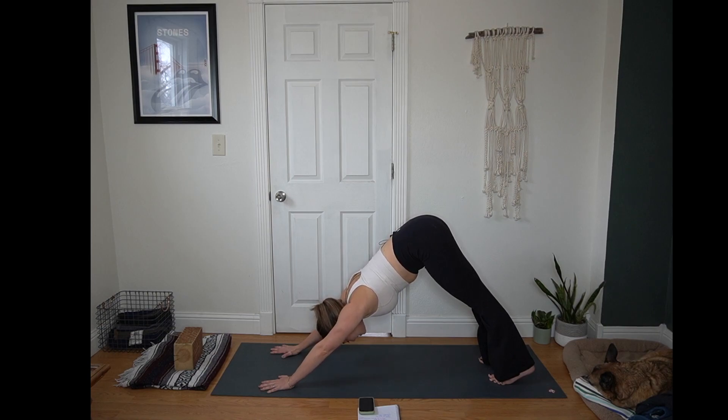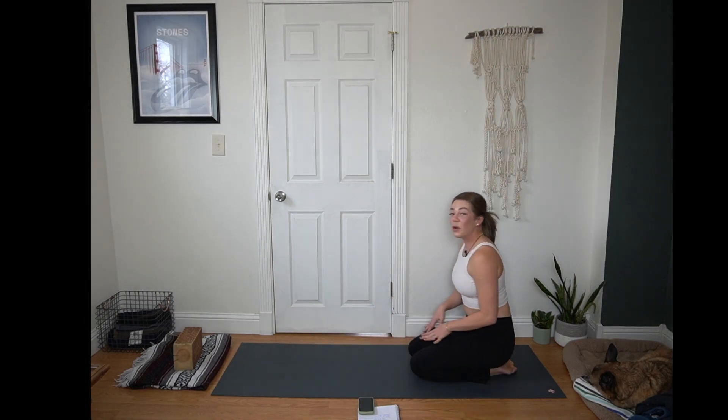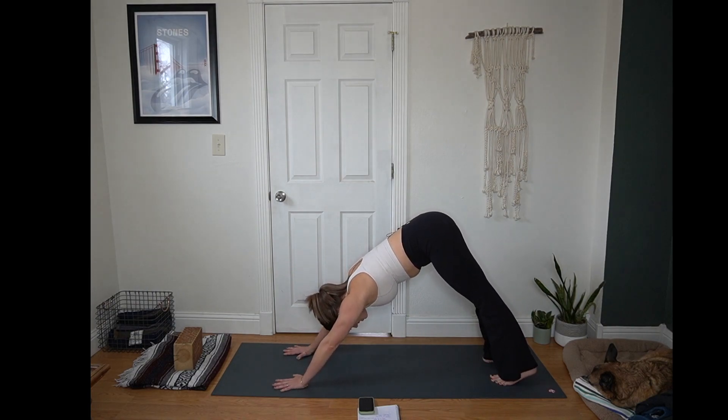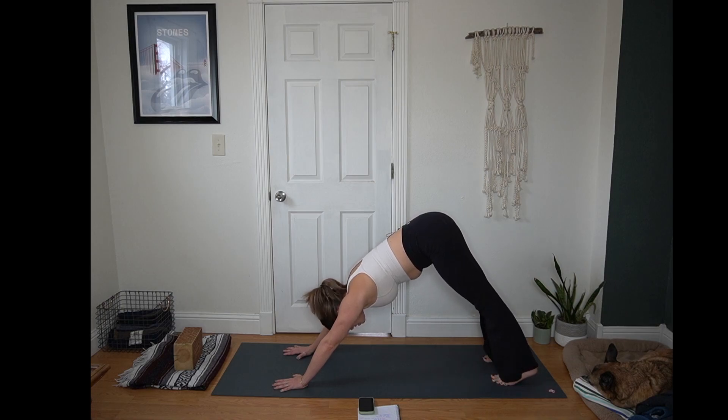Yogi's choice here — you can stay in downward facing dog, take tabletop, child's pose, or a seated position. Checking in with these little offerings, just notice what your body is looking for. I know I say that often like it's really easy — it's definitely a learned skill. My best suggestion if you're sitting there like, 'I have no idea what my body is looking for': try something out, you can always change your mind. Maybe during today's practice, you give yourself permission to try something different each time I offer you those options. No right or wrong — it's just yoga, it's not that serious.